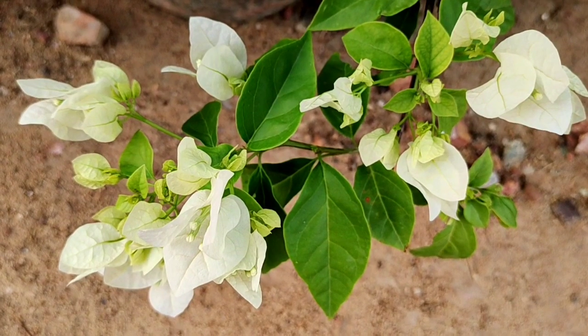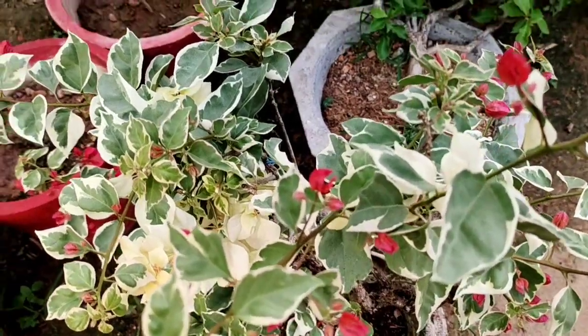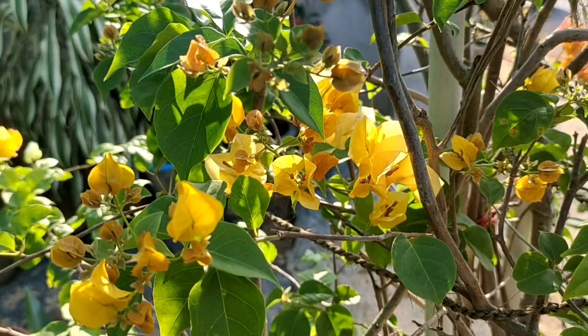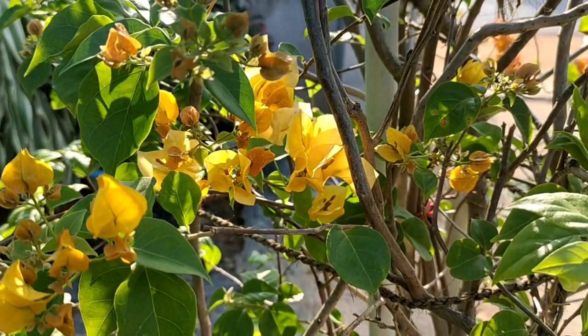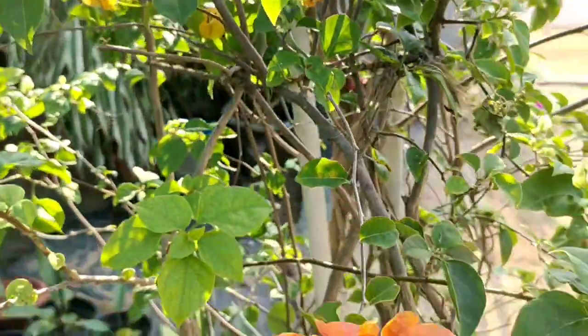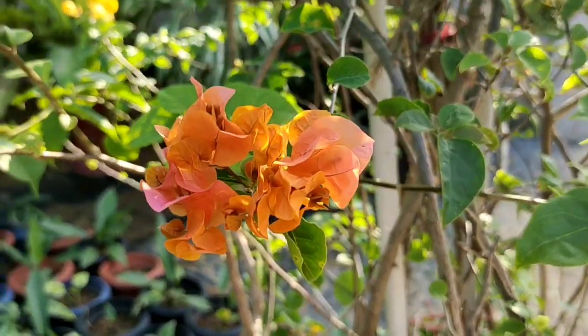We have a collection — now we have a set of varieties. We are actually going to prepare the varieties of this variety. I can draw the varieties from the plant, but I will share the varieties.